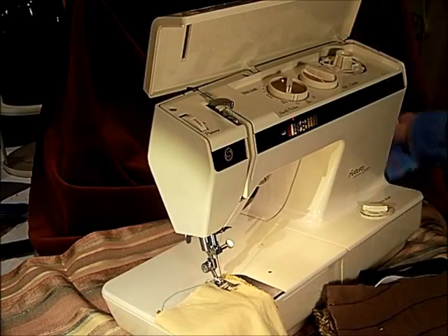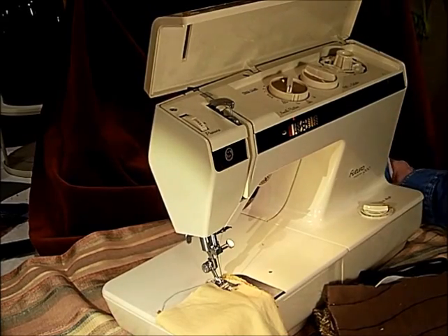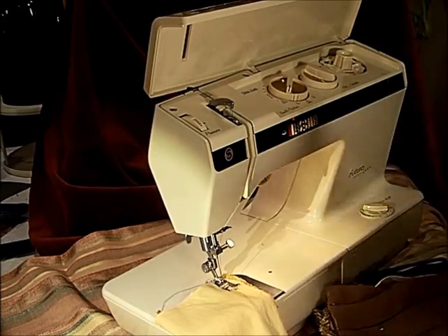It is a 1.3 amp motor, which is super, super strong. Most sewing machines these days are half that, so this is a very strong motor.